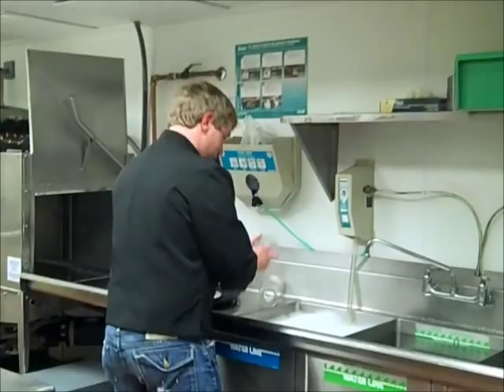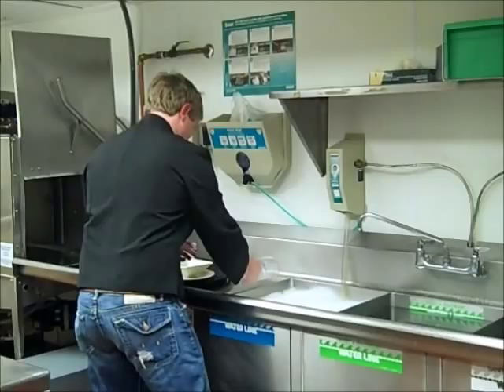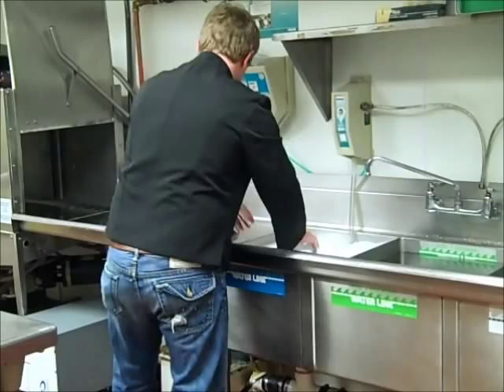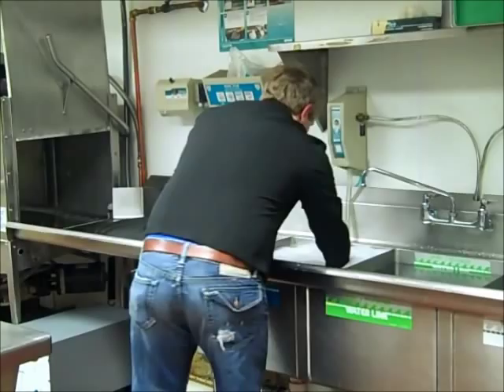Before starting, make sure to rinse, scrape, or soak all items before washing. Clean items in the first sink. Wash them in detergent solution at least 110 degrees Fahrenheit. Use a brush, cloth, or nylon scrub pad to loosen the remaining soil.